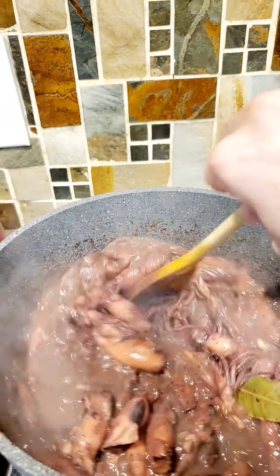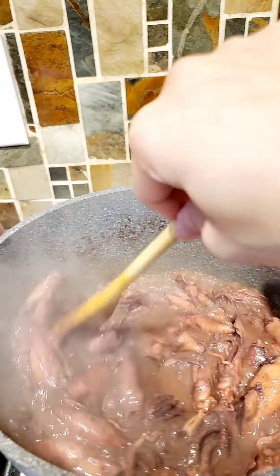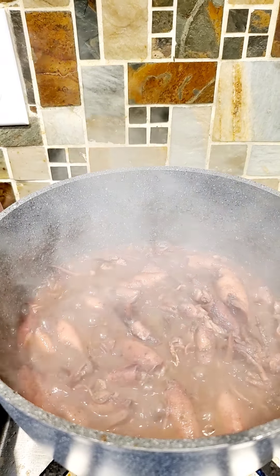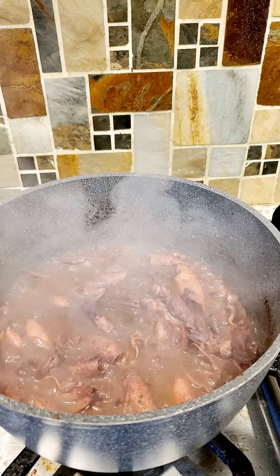Garlic squid sautéed with a simple recipe — this is for lunch. If you like this recipe, hit like, share, and don't forget to subscribe, guys. Thank you for watching. Bon appétit!